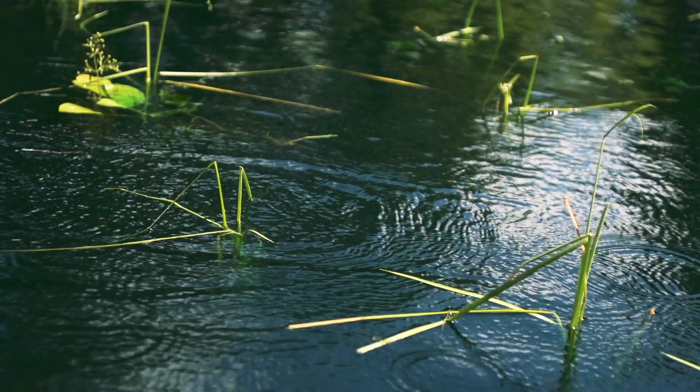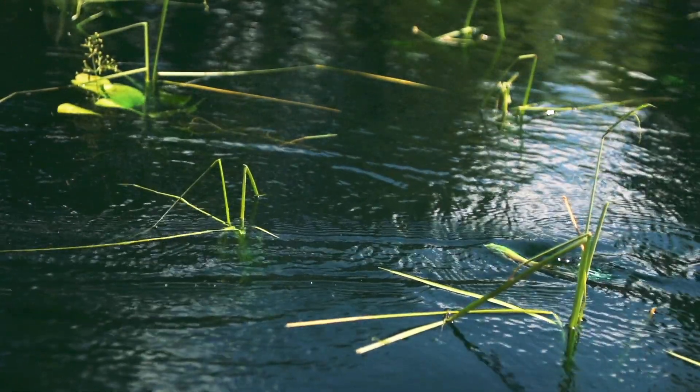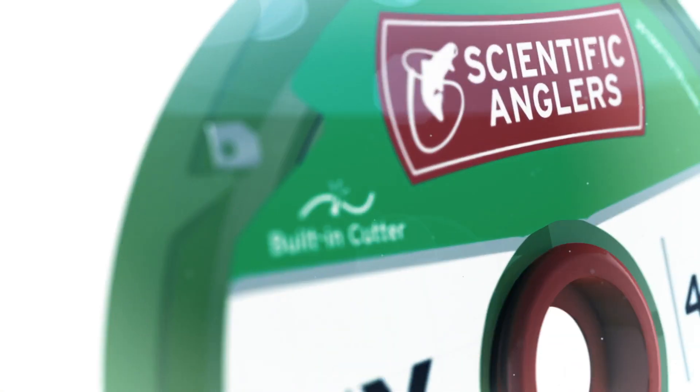Nylon absorbs water, which can have an impact on the breaking strength of the material. Plus, if we're out there fishing, we are tying a knot in the material to either attach a fly or to attach our tippet material to the leader.